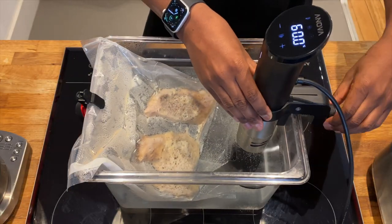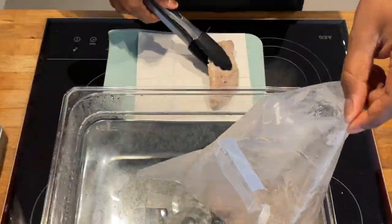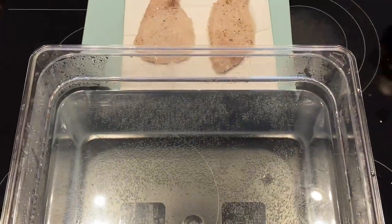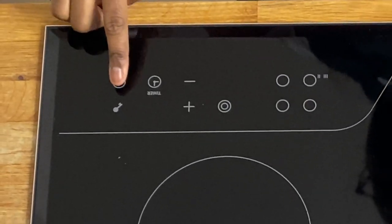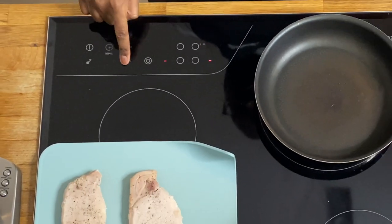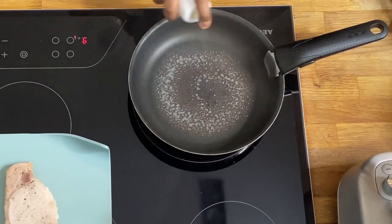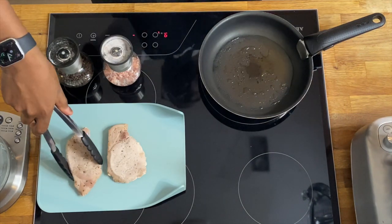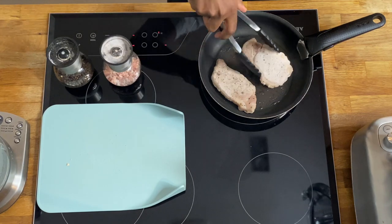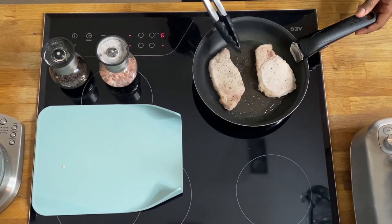A little while later, everything's ready. I'm going to remove the machine, set it aside, take the meat out of the bags, and put it on tissue. You want to make sure your meat is as dry as possible — the more moisture you can remove, the better sear you'll get, and it will have a nice golden crust. Now you want to get your pan nice and hot to get that lovely sear. Just listen to that sizzle — it sounds so amazing and delicious.